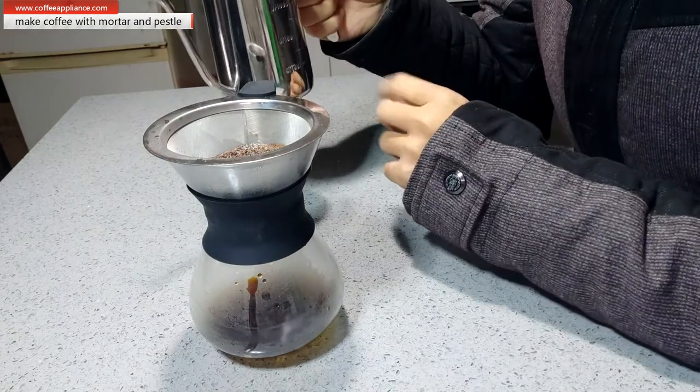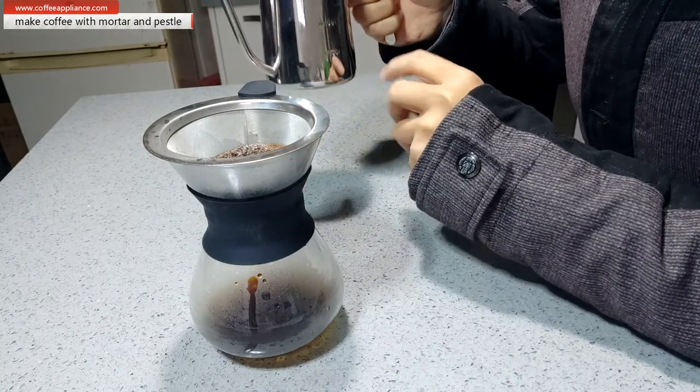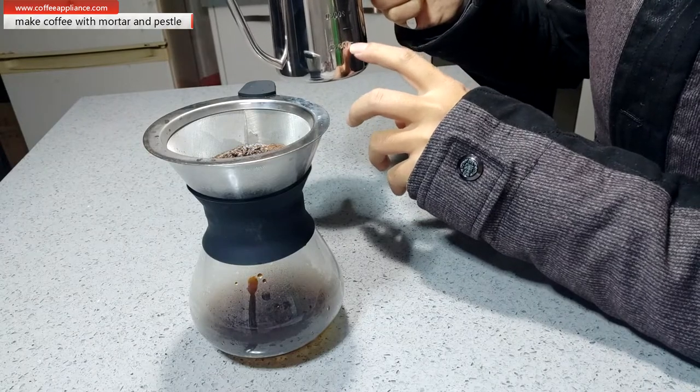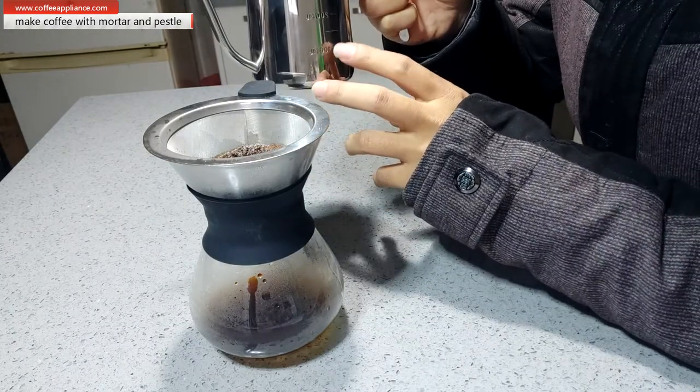It's 300 milliliters in this cup, so I will check — if it goes to 100 milliliters here, I will finish.